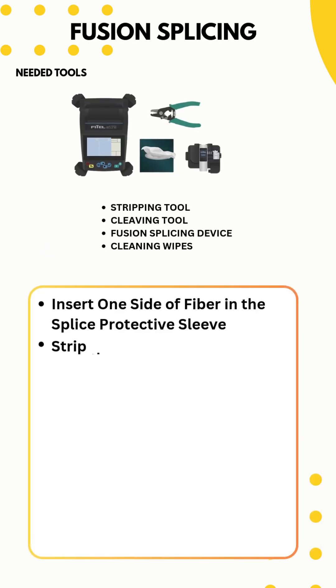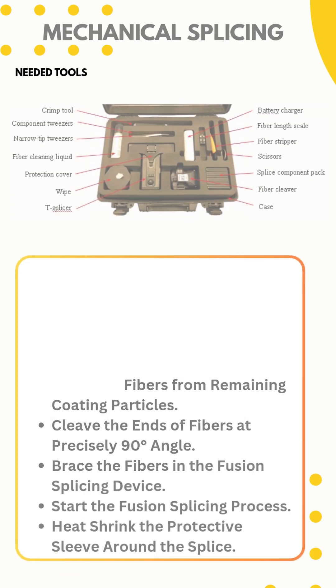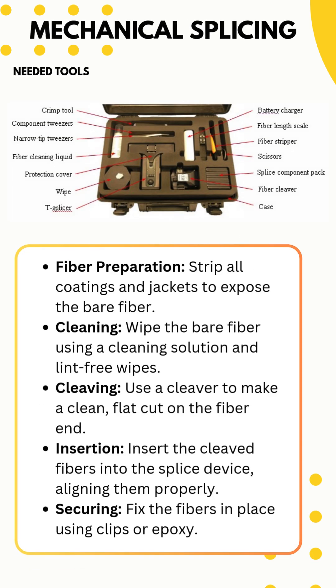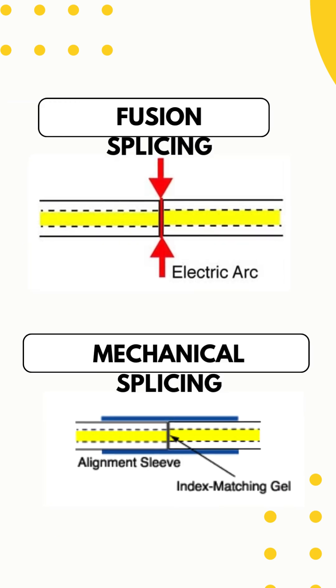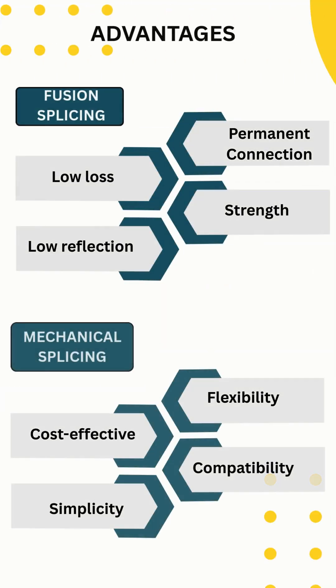Steps of Fusion Splicing and Steps of Mechanical Splicing fiber optic cables. Fusion splicing requires specialized equipment, while mechanical splicing can be done with simpler tools. Fusion splices are permanent and strong, while mechanical splices are semi-permanent and easier to adjust.